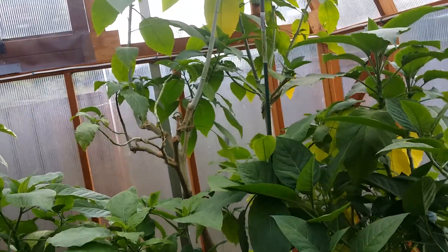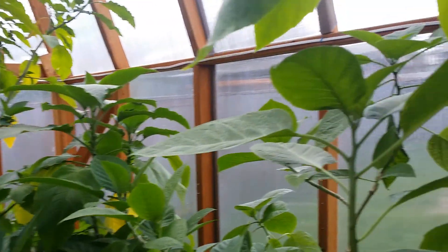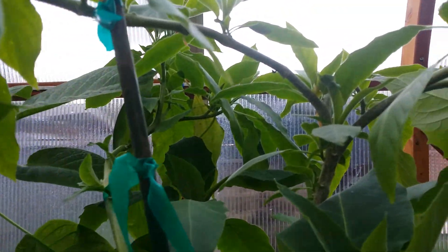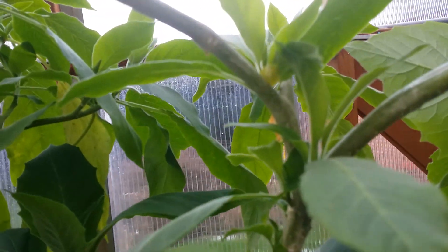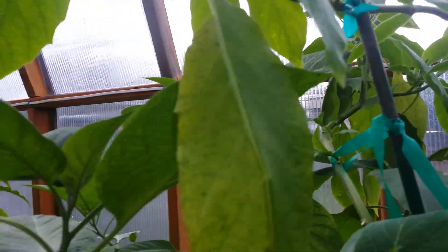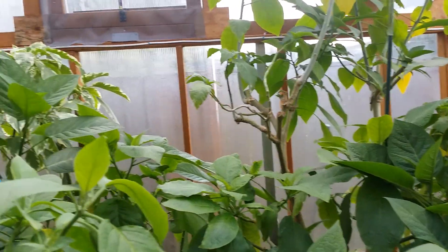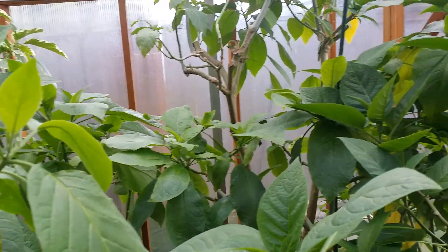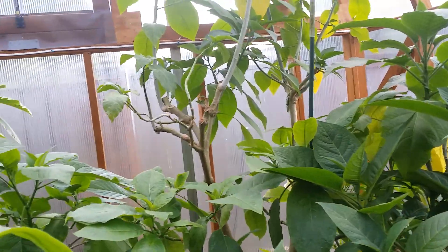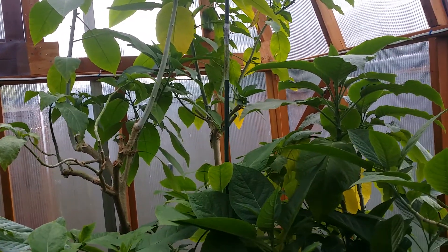Hey guys, this is Pete again. This is the day after I released all of the ladybugs in my greenhouse. So here are some of the results for the first day after. I was just trying to focus in on that ladybug real quick. Kind of surprise results. So before making this video, what I did was I looked around and tried to find the ladybugs — where were they? What are they doing?